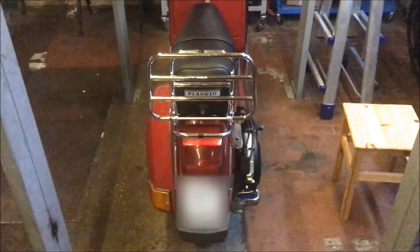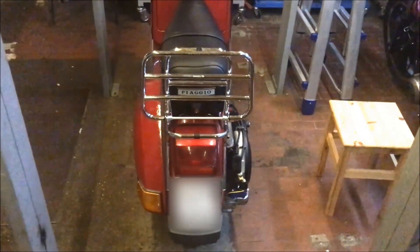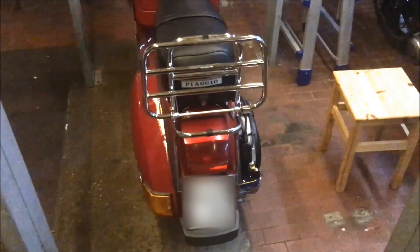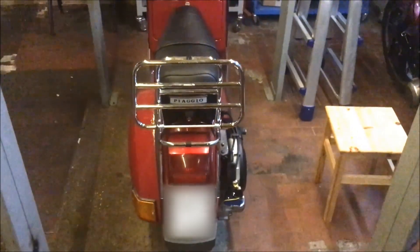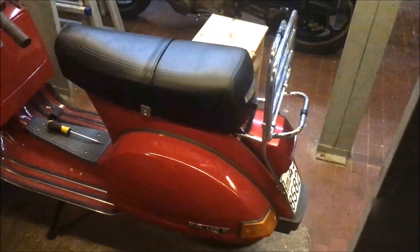Hello my friend. In this video we will talk about how to regulate the carburation in Vespa — not only how to regulate, but how to put the right idle jet and main jet if you change the original engine with another one. This Vespa was originally made with a 125cc engine, and now there is a classic Polini engine 177.